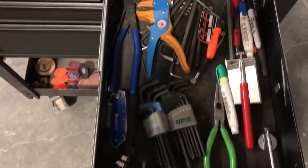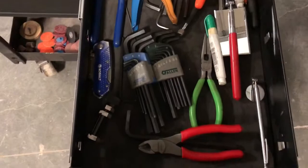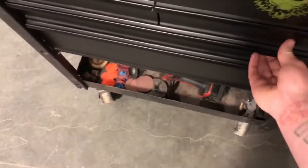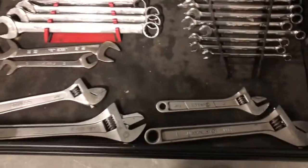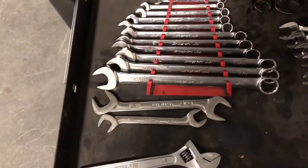Strippers, crimpers, markers, a bunch of loose Ellens, dykes, mirror, all my standard wrenches, metric, some crescents, and then offsets, angled.